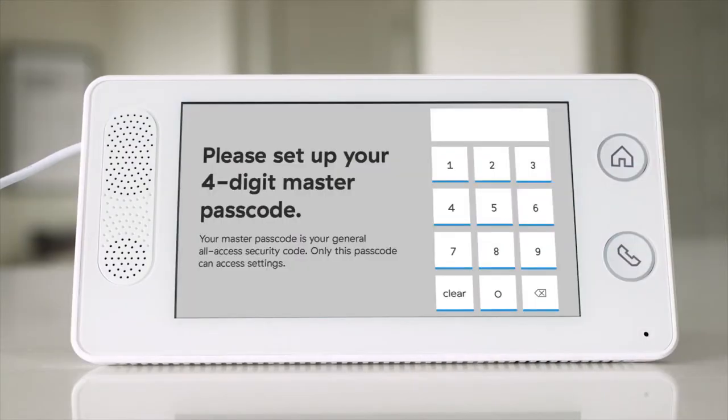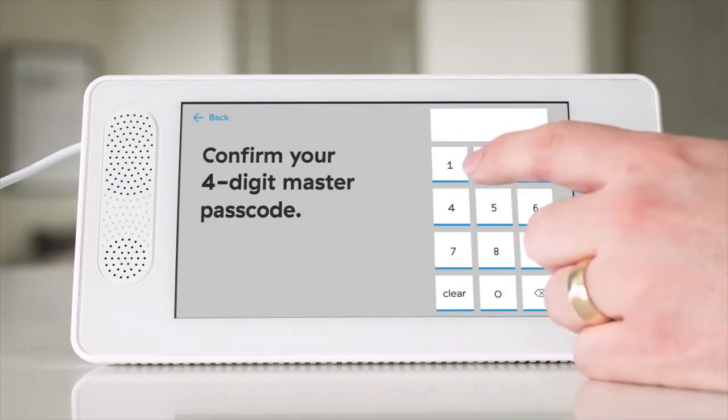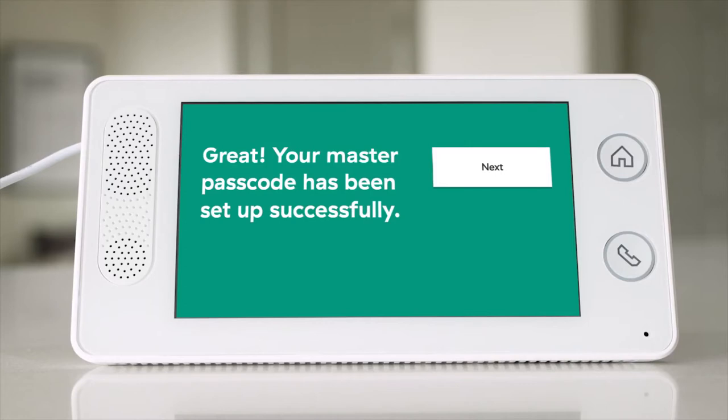The screen will ask you to enter a 4-digit master code. Do not forget this code — it will allow you to not only arm and disarm your system, but also access your panel settings.